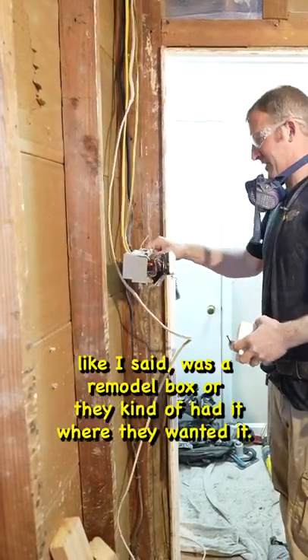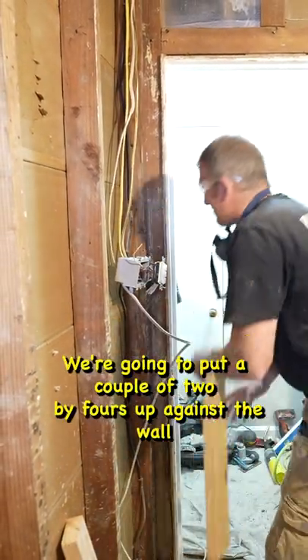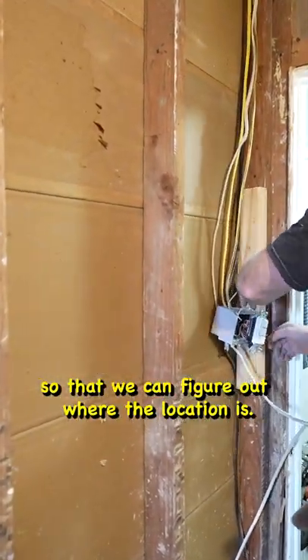This was a remodel box, so they kind of had it where they wanted it. We're going to put a couple two-by-fours up against the wall so that we can fur out where the location is.